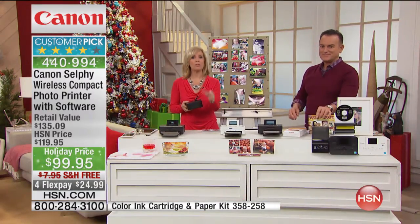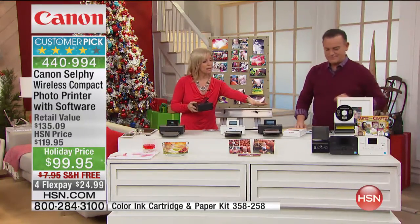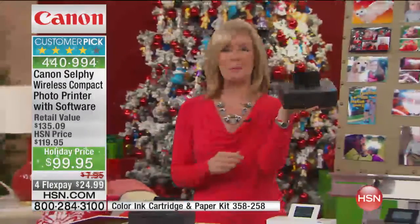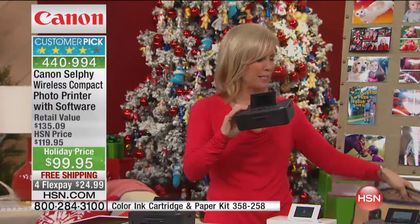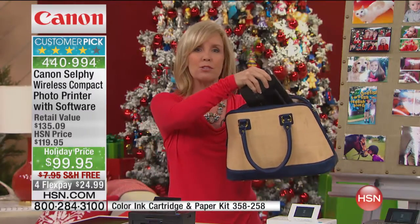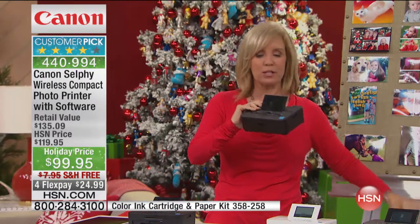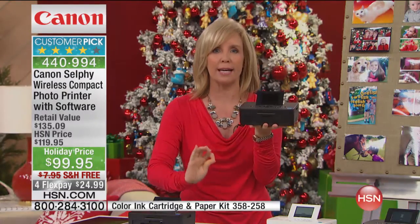When it comes, you'll get your paper and ink that comes with it. The bundle is ink and paper also, so you are going to want that additional. I want to show you the size again — it weighs less than two pounds, it has built-in Wi-Fi, it's portable. I brought a purse here to show: if you're going to a holiday party this weekend — next week is Thanksgiving — it'll fit into a suitcase or your purse, and you can take it with you.